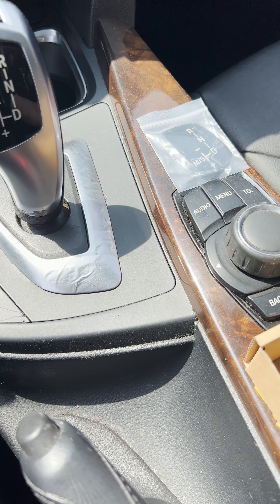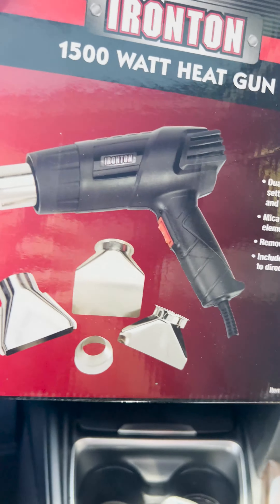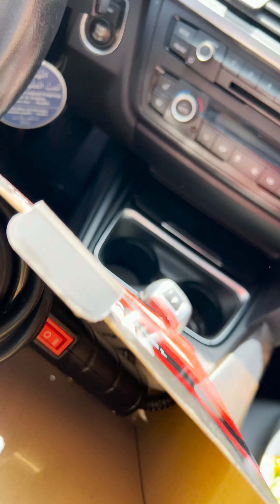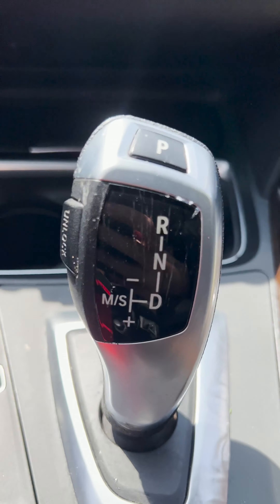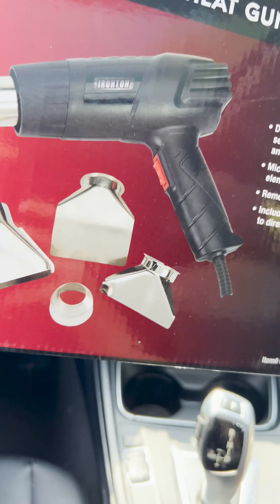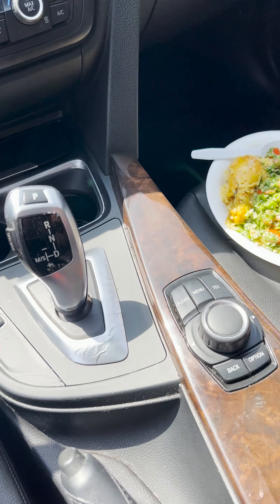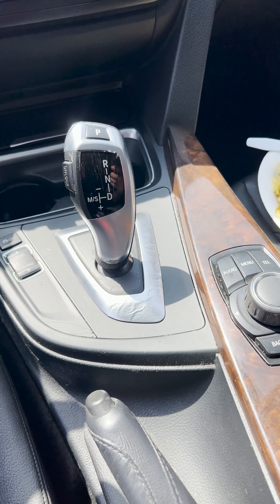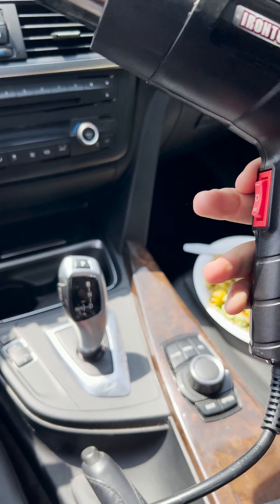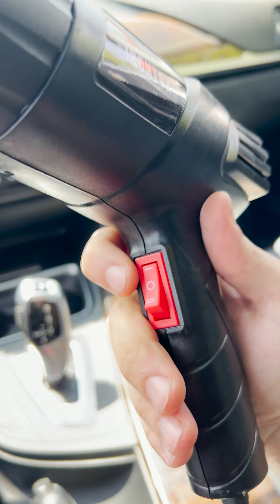I did stop for a quick lunch break, but in the process I got this — a heat gun — which you'll need. This is not coming off without it; that adhesive is too good. A hair dryer works as well if you don't have a heat gun. I got this one at Harbor Freight for less than $10. It has two modes and I'll be using the first mode for this so I don't burn anything.